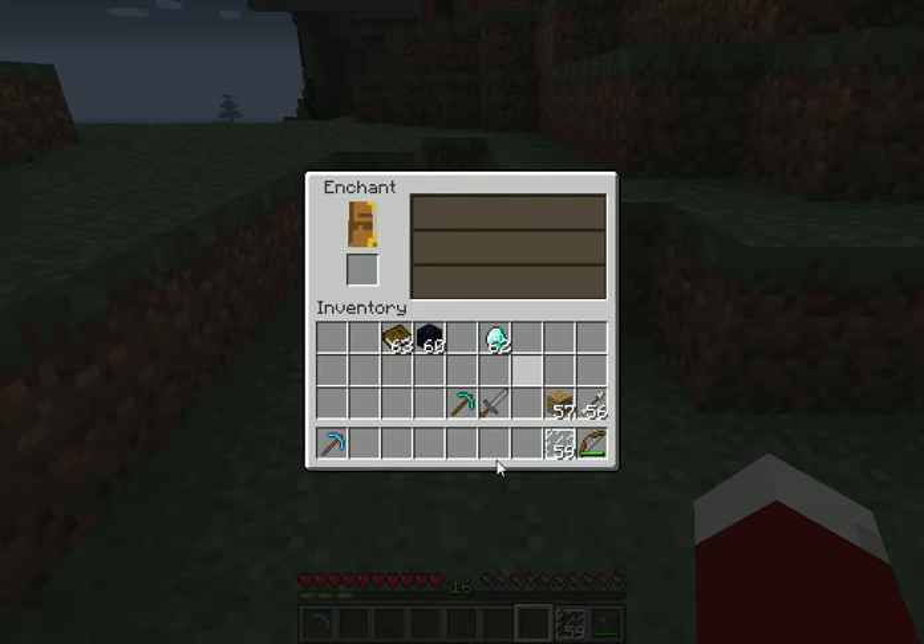Just drag whatever you want to enchant, like a pickaxe, just drag it there, click and bang, you have an enchanted pickaxe.